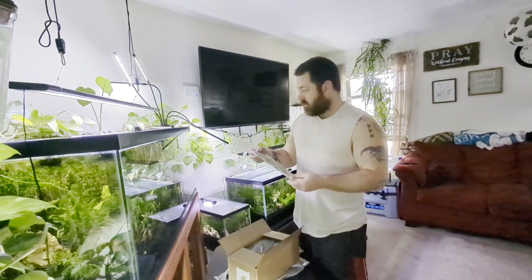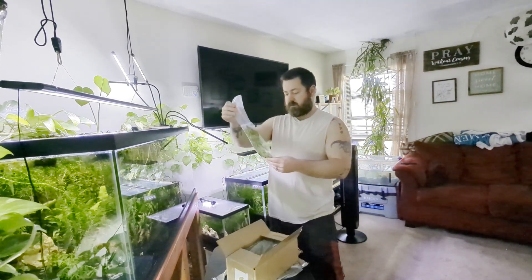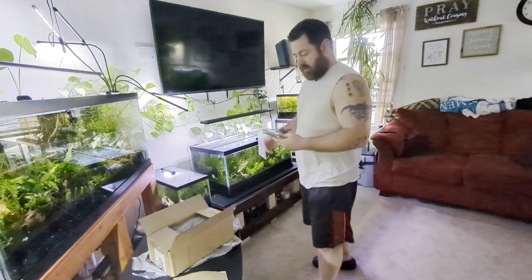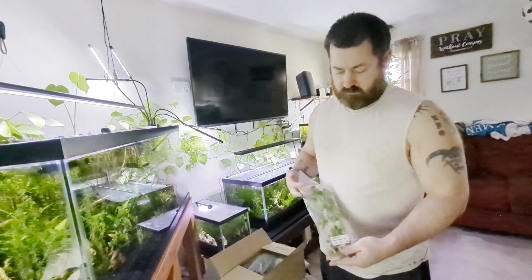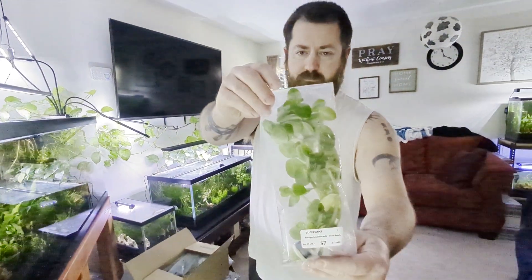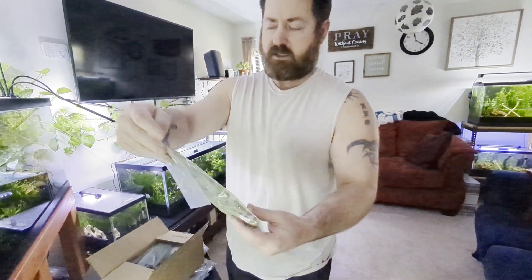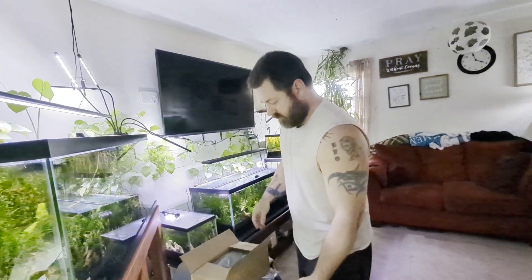The leaves are a lot bigger. Most of these are going to go into the 40-gallon. That's what they look like — a different kind of Bacopa. We know it works in our tanks because the other Bacopa grows just fine.